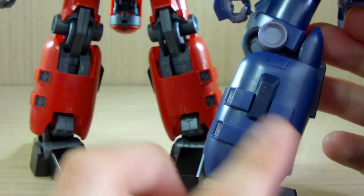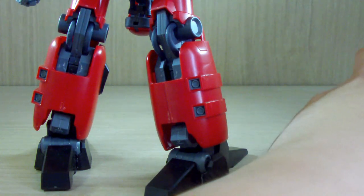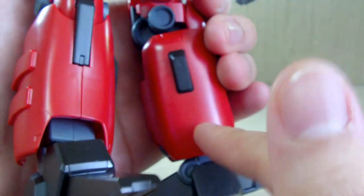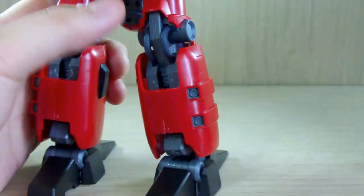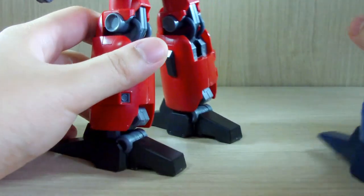The inside of the legs is also different — the retail version has armor pieces on the inside, while the Zeta MSV version actually has a smooth cover instead of having those interior armor parts. That's another difference.